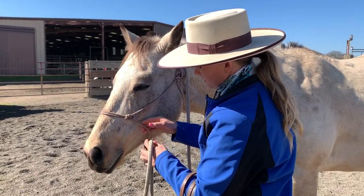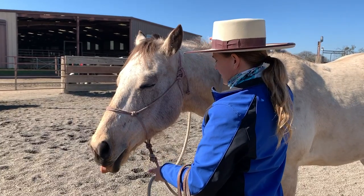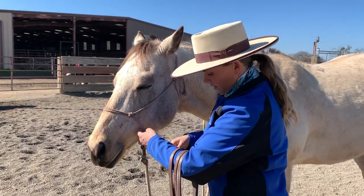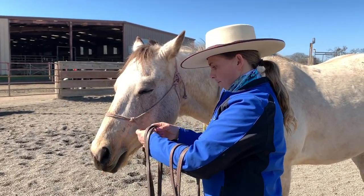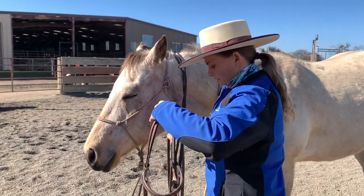Drop it back out. From there, my horse is ready to bridle. I can tell he's pretty calm, not too worried. We're going to go to the bridle.